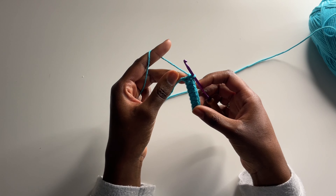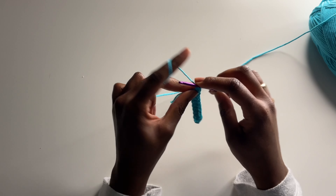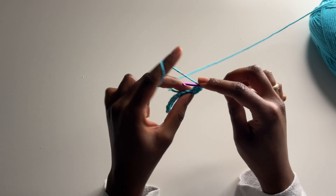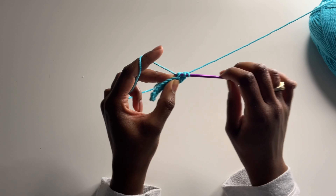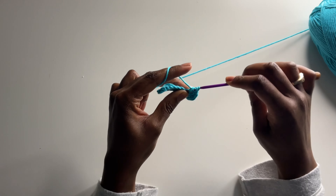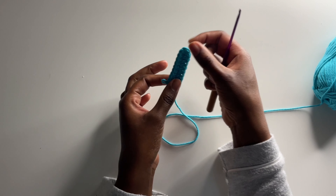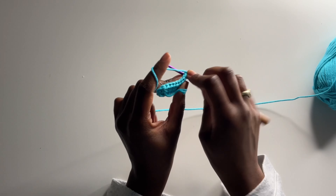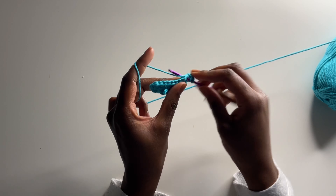Now that we have our nine half double crochets, insert another half double crochet in that same last stitch, chain one, and then do another half double crochet in that same stitch. Once you have that, put a half double crochet in each stitch down the other side. At the end of the row, chain two, turn your work, and insert a half double crochet in each stitch until you get to the top.